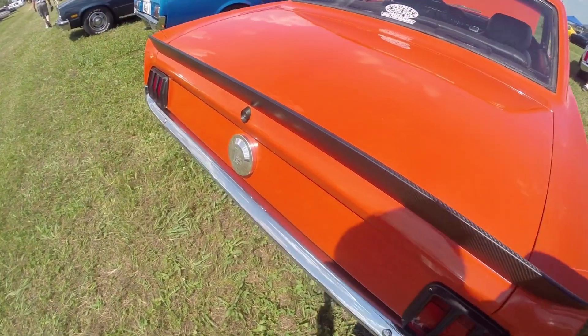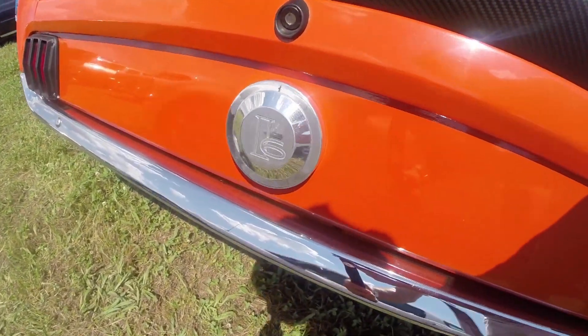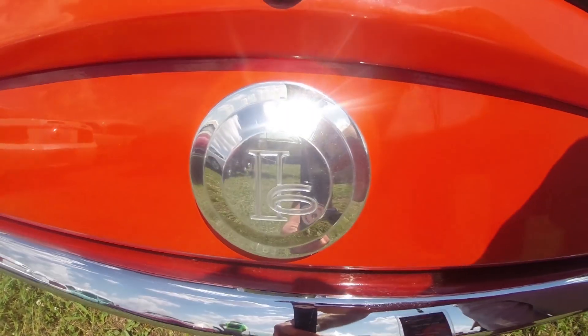I still have to do the paint and body work on it, which hopefully will get done in the next 6 months to a year. I'll probably get started with that soon.